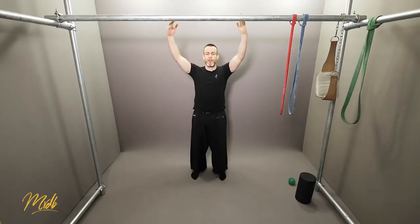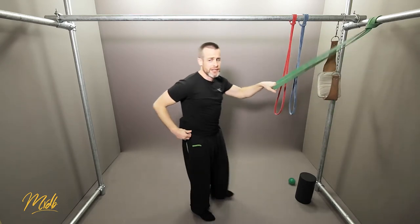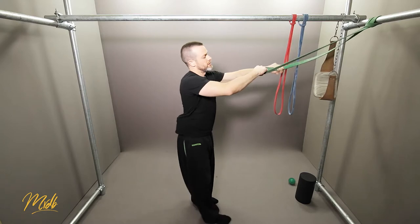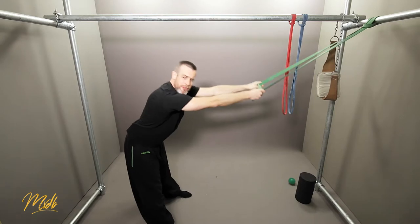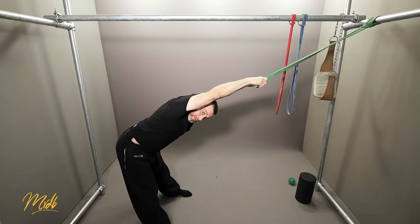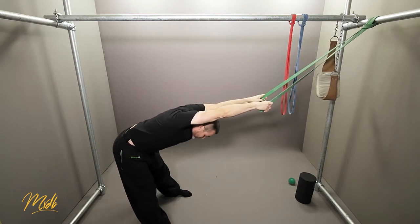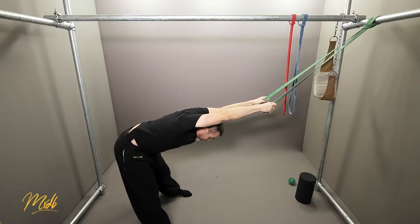Next, we're going to help the range of motion of your arms using the band. Connect it up to a bar or something you can anchor it to. Grab the band and bend over from the hip — don't let the back do the work, keep your back straight and bend from the hip. This is going to help pull your arms up and start increasing the range of motion in your shoulders. The more you can dip down while keeping your back straight, the more it's going to help bring your arms up.